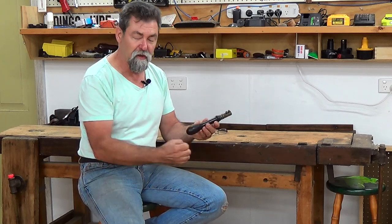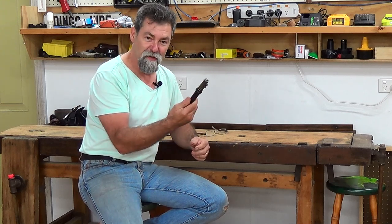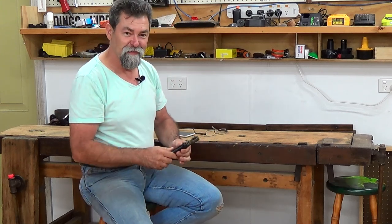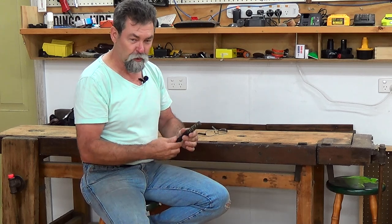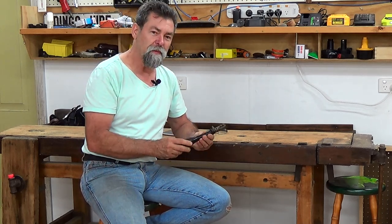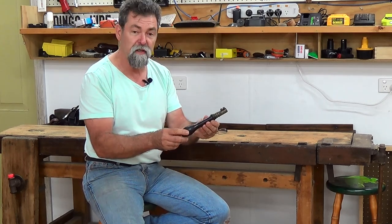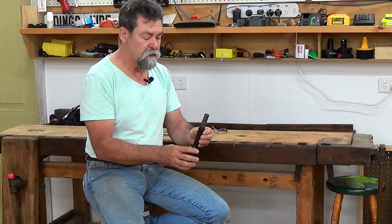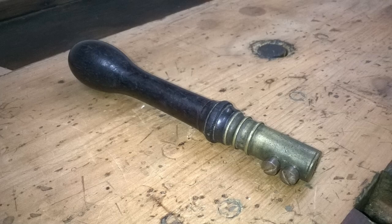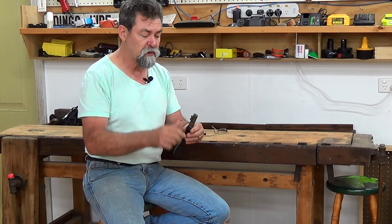They come with a bit of a handle at the end here. The pad saw is very popular in England, didn't really take off in America, I believe. The handle I think is rosewood. The end here is brass, and there's a steel clamp plate inside, and a couple of steel screws here. As you tighten those up, it pushes the clamp down onto a blade.